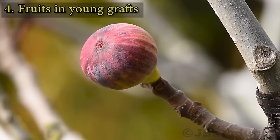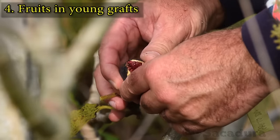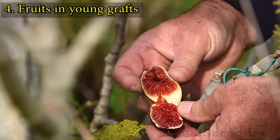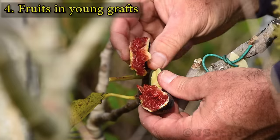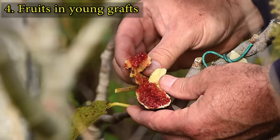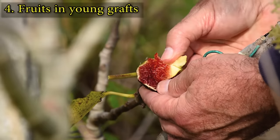Leaving a fruit in a new graft will help when you need to confirm a variety or the quality of the fruit. Don't forget that fruits from new grafts will never be as good as they can be after a couple of years.